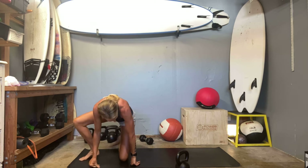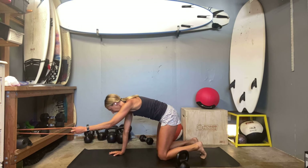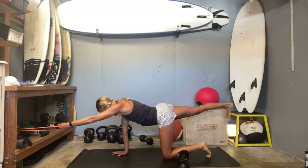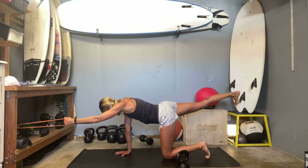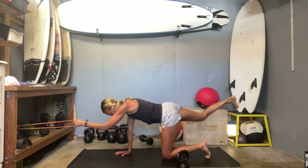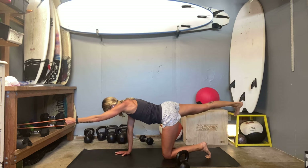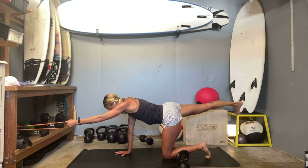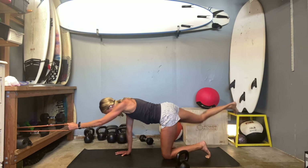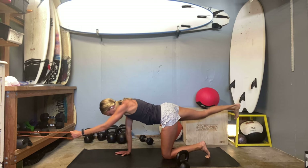Now we're going to move to that band set. If you have a band, I'm going to start with my left arm holding the band, right leg extending back. I'm going to go at a little bit of an angle — just enough tension, but make sure you can get that full reach. Get your anchor point set up and then tuck. One, two, three, four — keep your hips as level as possible. Six, seven — shoulder up over that wrist, try not to lean away from it. And ten.